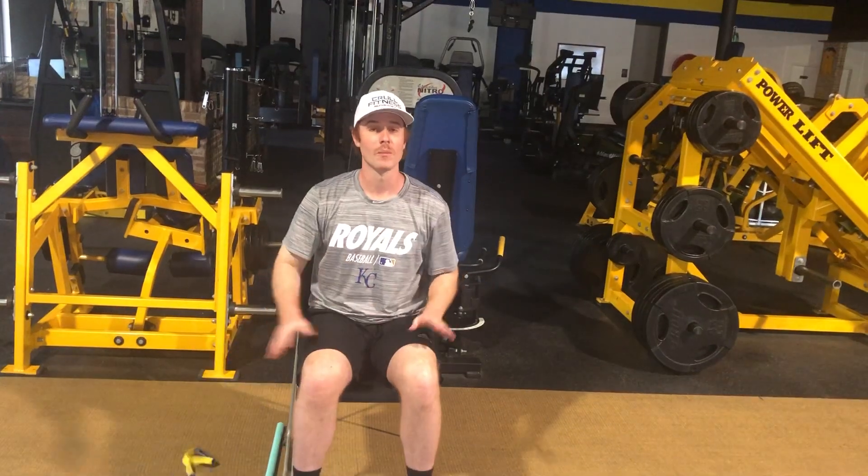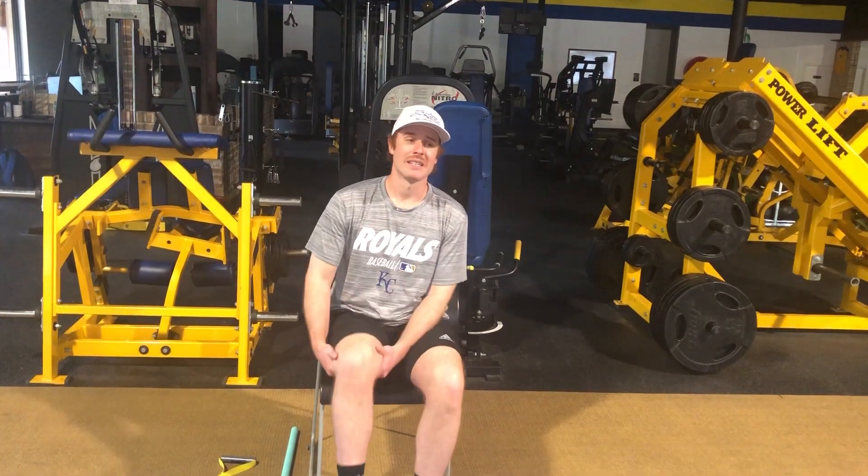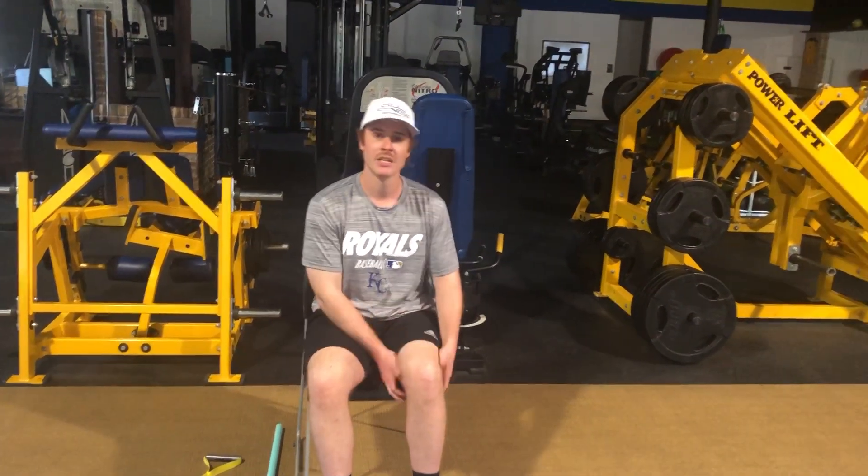Next we're going to stretch the lower body. First I want you to put a little pressure on it and try lifting the right leg up — about ten reps. If your hand isn't doing much, bring a book or anything else around the house for added weight. If you're having issues with the lift, go hands underneath the knee and lift up to engage those glutes. We'll go ten reps on the right and switch to ten reps on the left — just get them engaged, fire those muscles.